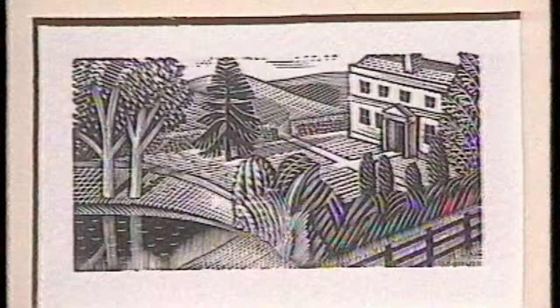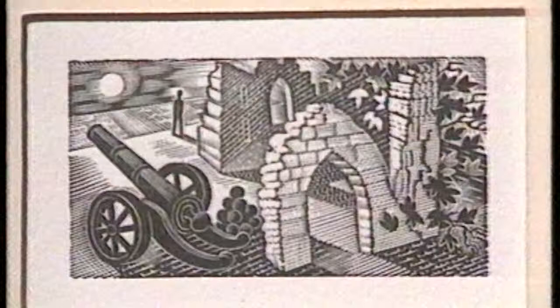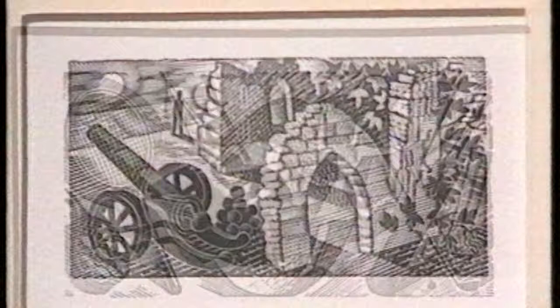The technical wood engraving technique, the observation of English landscape, and this terrific feeling for shape and design and line — it all comes together in the wood engravings very well, I think.